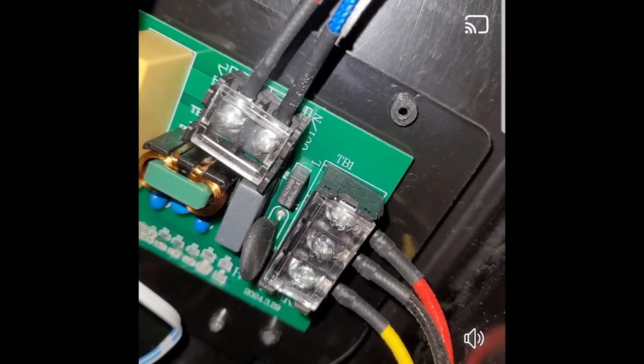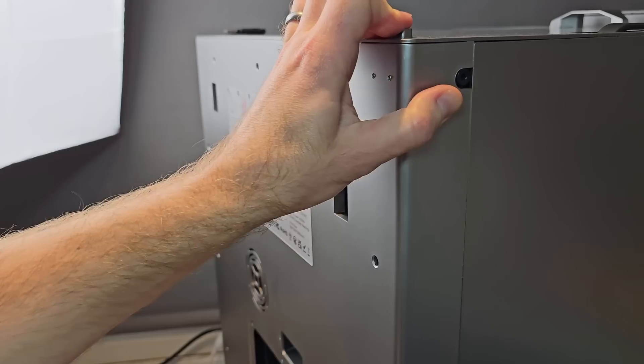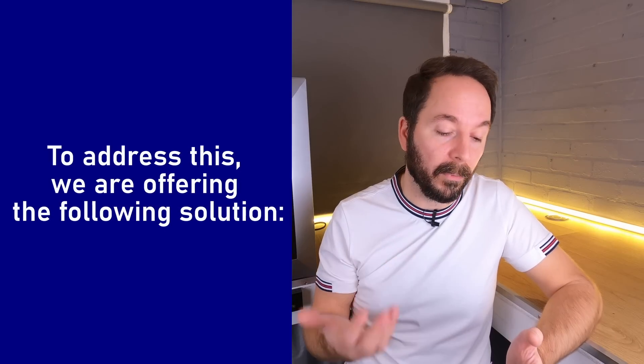The Creality X Plus 4 has a problem. A number of people have found a fault with their 3D printers that they claim poses a fire risk. Should you be worried or are things being blown out of proportion? In this video I'll be explaining everything and telling you in simple terms whether you need to be concerned, what you need to do immediately to ensure your printer is safe, and also what Creality had to say about all of it directly from a conversation I had with their CEO.